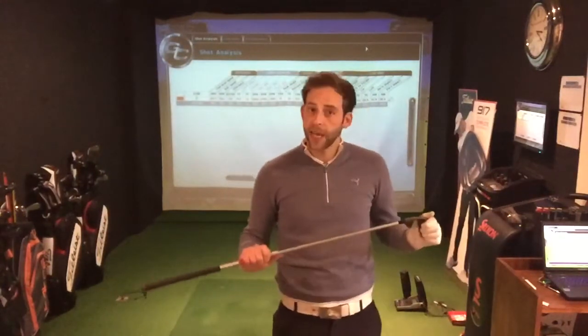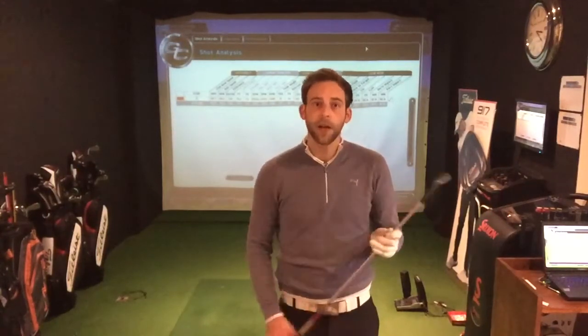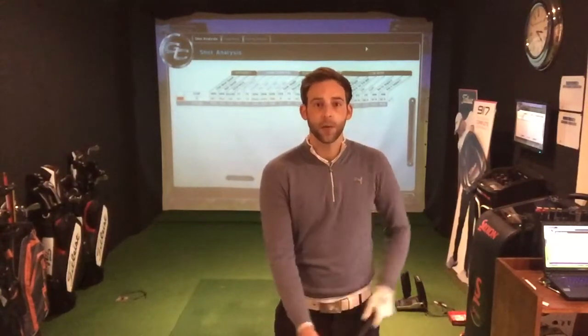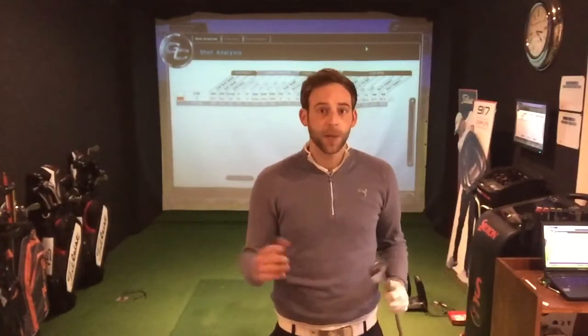Ball position is a key part of this. For a normal 6-iron we want to be just in front of centre, but I'm actually going to bring that back just behind centre. That's going to give us a natural shaft angle and it's actually going to deloft the club even further. The less loft, the less height, the less spin.